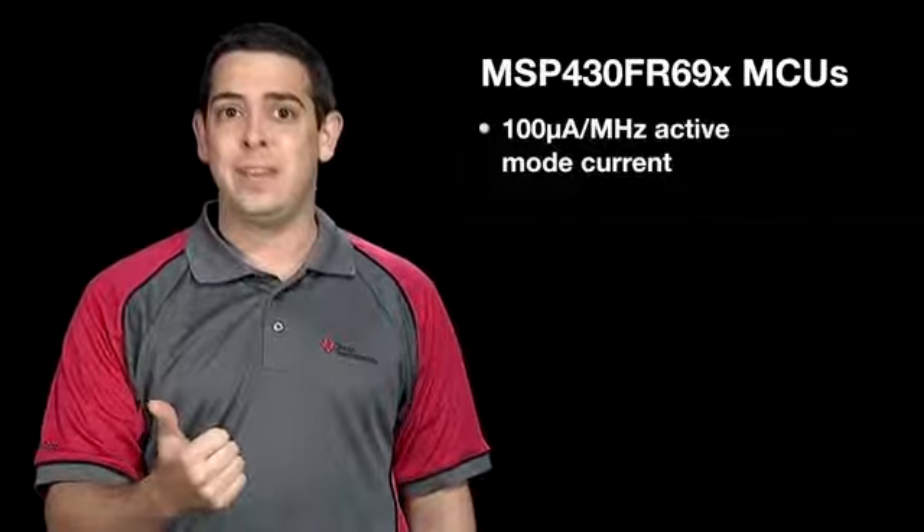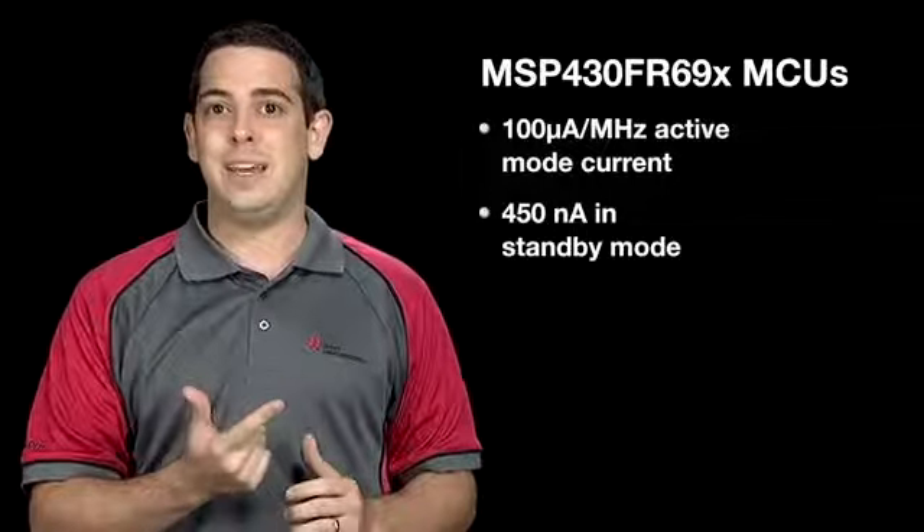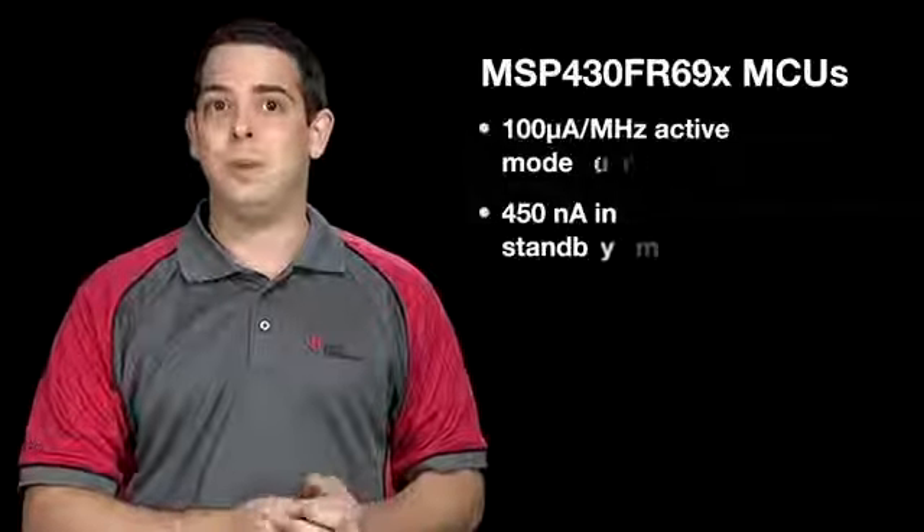Have you heard of Texas Instruments' FRAM-based MSP430 FR59 microcontroller series? These FRAM microcontrollers feature ultra-low power consumption, including 100 microamps per MHz in active mode current and 450 nanoamps in standby mode with real-time clock enabled.